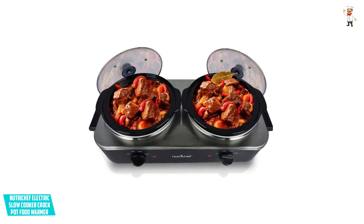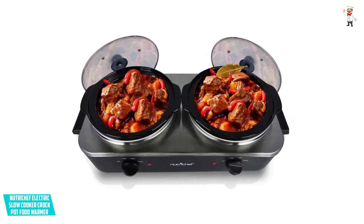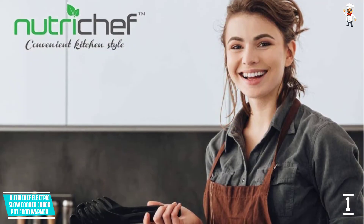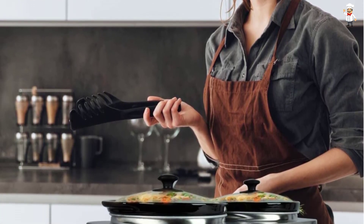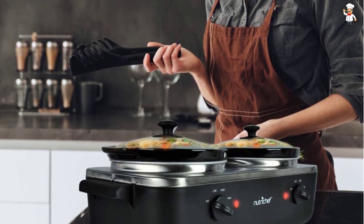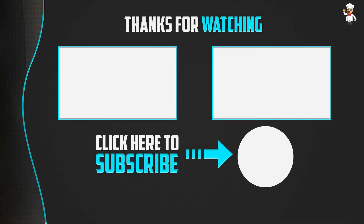At Number 2: Nostalgia Homecraft 3-Station 1.5 QT Slow Cooker Buffet. This is a fine piece you don't want to miss when shopping for a buffet server that will serve you longer. The product has three sections with 1.5 QT each, offering up to 4.5 QT for serving more food. It has a built-in lid rest to aid in minimizing countertop clutter.